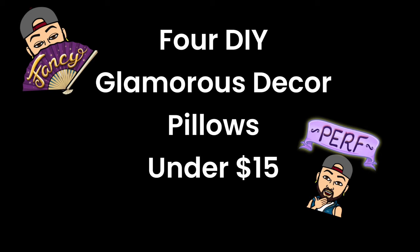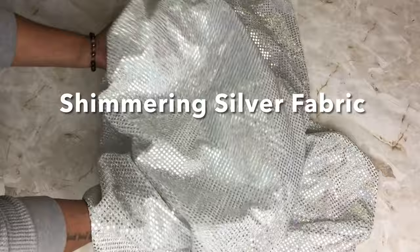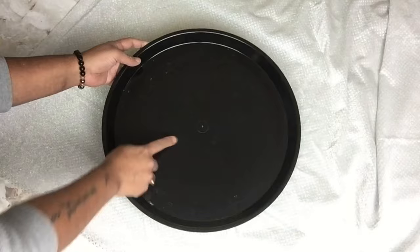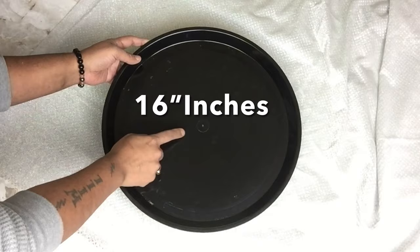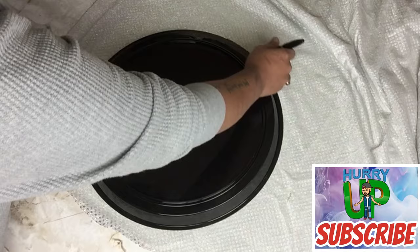If you would like to find out what I created, just continue watching. To start, I'll be making all four pillows. For my first pillow, I'll be using shimmering silver fabric that I purchased from Walmart. I'll be taking the fabric with the shimmering side facing up, and then the other half with the shimmering facing down. I needed a 16-inch circle, so I'll be using a tray and a black marker to trace my circle, and then I'll be cutting it out.